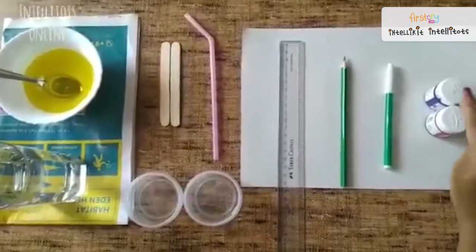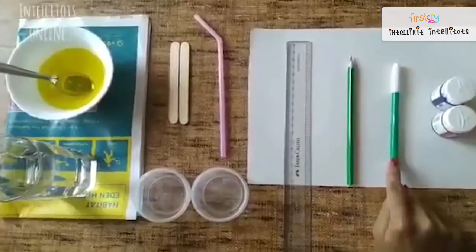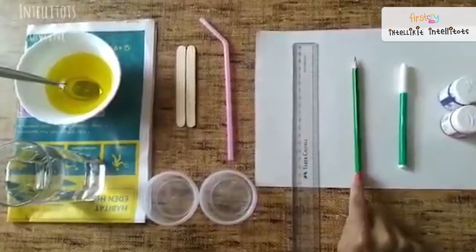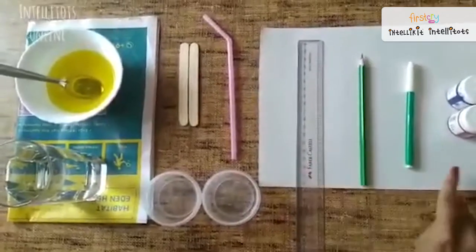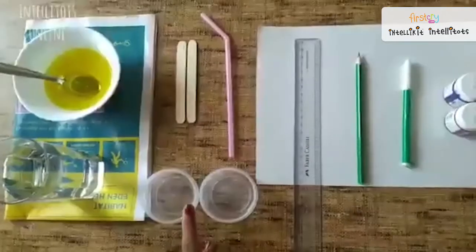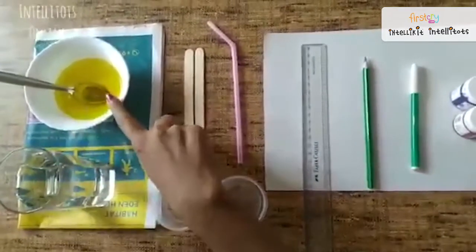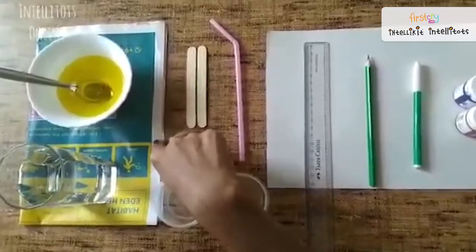2 acrylic paints — 1 blue and 1 red, 1 dark green sketch pen, 1 light green colour pencil, a scale, a drawing sheet, a straw, 2 popsicle sticks, 2 small containers, a glass of water, dishwashing liquid, and a piece of newspaper.